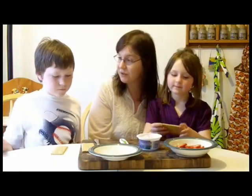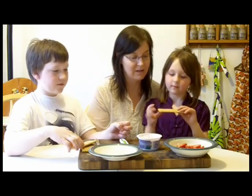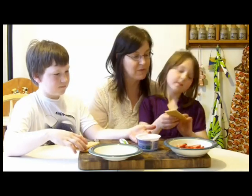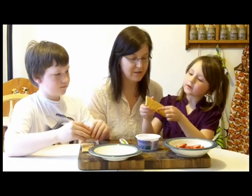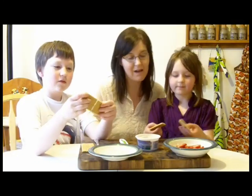The next step is to take our graham crackers and spread them with this low fat strawberry cream cheese. But first, what are we going to do, Soph? We need to cut them in half. As you can see, there are lines — you can just break them down. They're perforated, so it's easy.